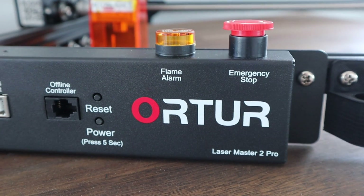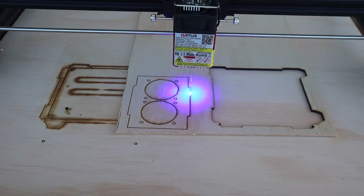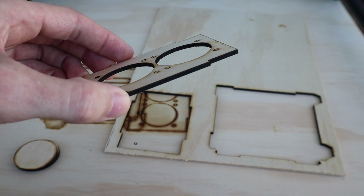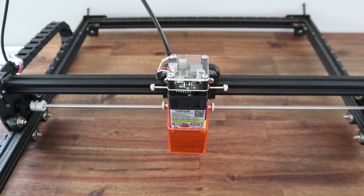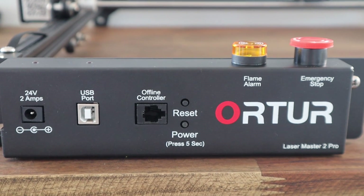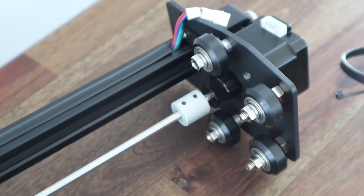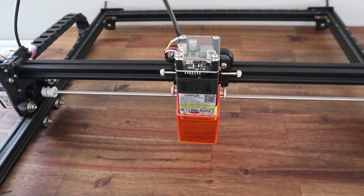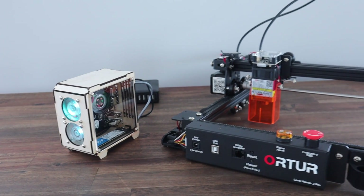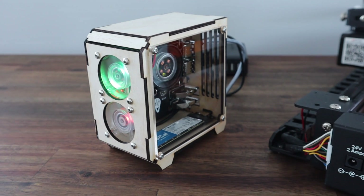Overall, I've been quite impressed by the Ortur Laser Master 2 Pro. I've seen a lot of people say that they've had difficulty getting clean cuts from a diode laser setup, but the 20 watt laser in this system makes easy work of 3mm plywood. You can also see that they've really put a lot of effort into producing a good quality product — from the custom control board with safety features, to great cable management, etched extrusions, a drive shaft through to the far side wire axis, and full metal construction. You definitely won't be disappointed with the Laser Master 2 Pro, and I definitely recommend checking it out if you'd like to take your workshop to the next level.